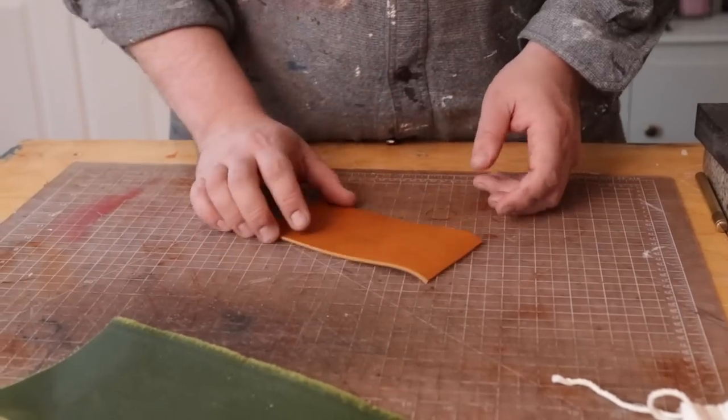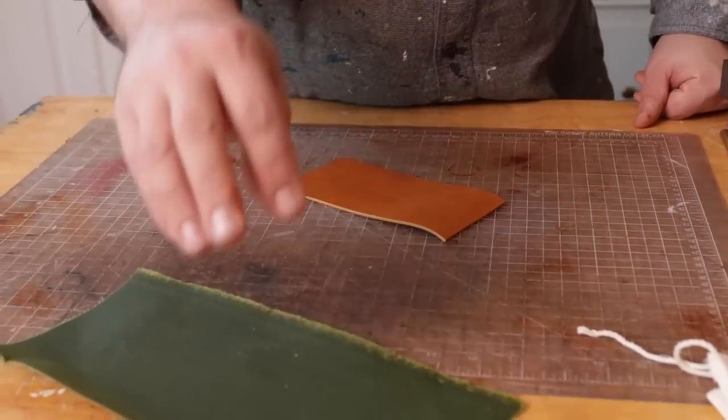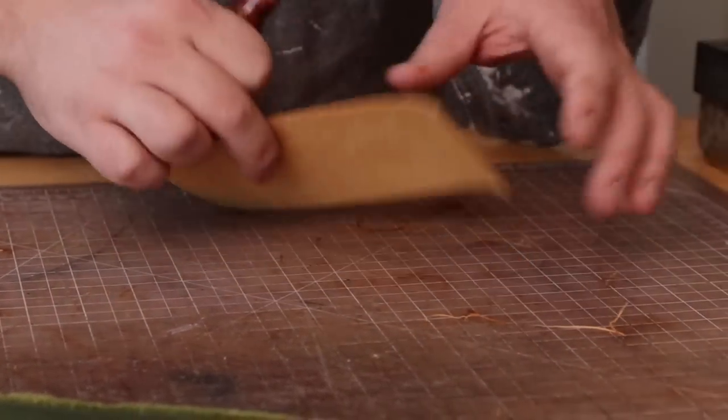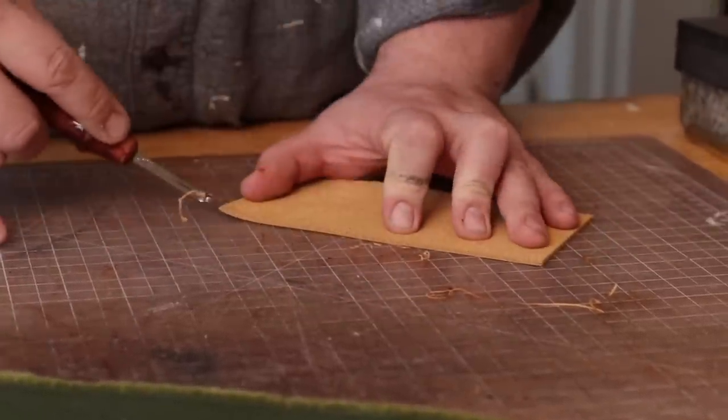The first thing we have to do is prepare our outer shell to glue in our fabric. So the first thing I'm going to do is any burnishing, dyeing, anything like that on the top seam — we're going to want to get that done first, because you can't do that once the fabric's there.